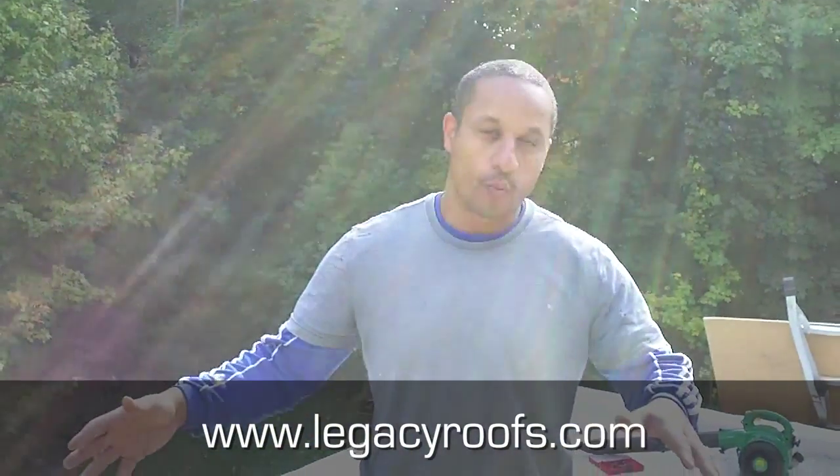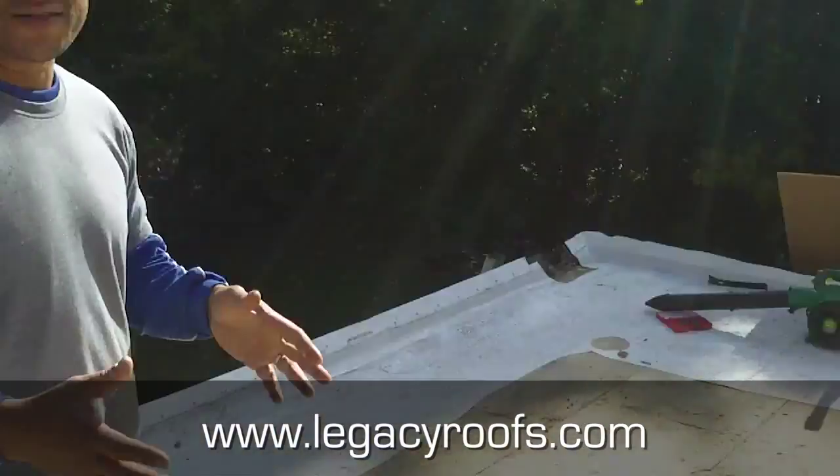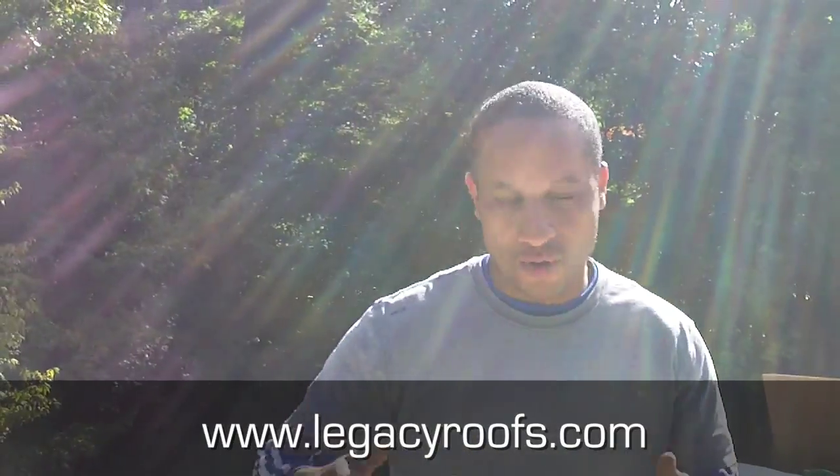What we've decided to do is remove much of the old roof to eliminate any possibility of condensation with the vapor barrier being on the cold side of the insulation. Now that eliminates any possibility of condensation at all. We're going to put on the new roof.